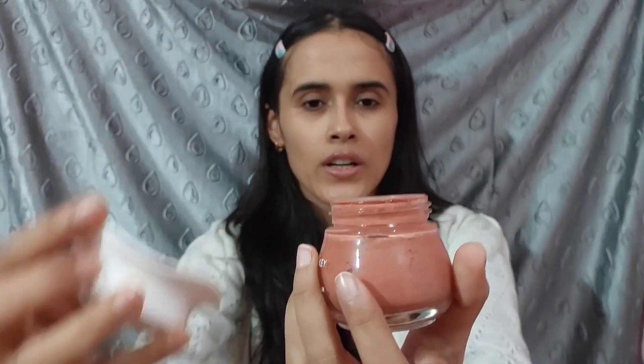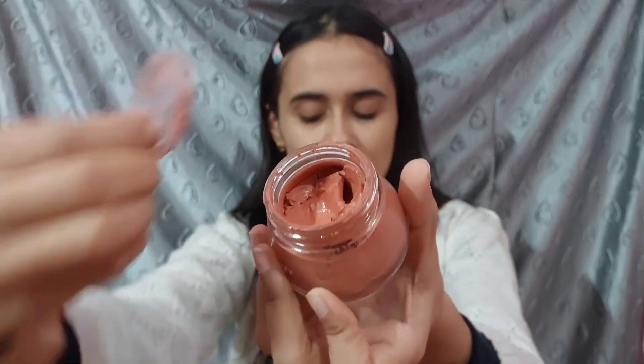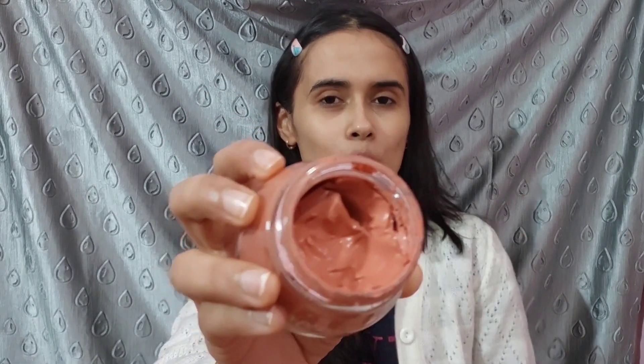When you open it, there is a little lid. Inside is the red clay mask, which is a thick red color. You can see that if you tilt it, it will not fall easily because it is a very thick consistency. It also has a very light fragrance.